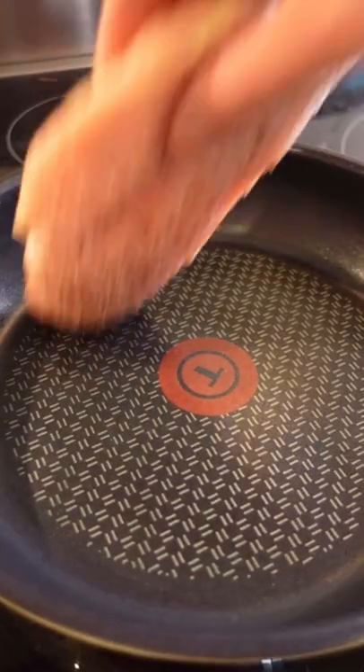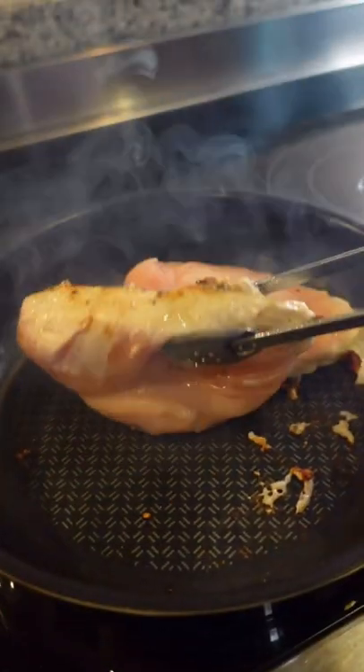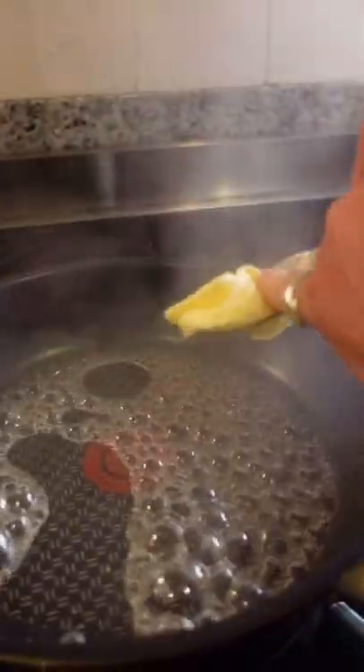Then get a pan on a nice high heat, sear your chicken breast for five minutes before flipping and doing the same to the other side. Then remove from the pan, add white wine, butter and your garlic paste and stir thoroughly.